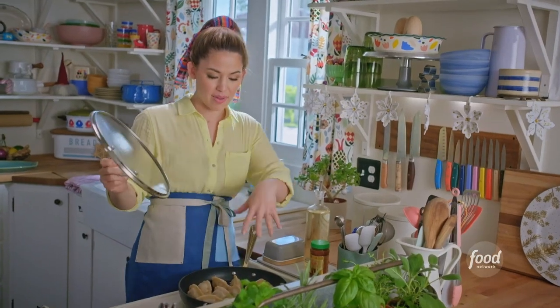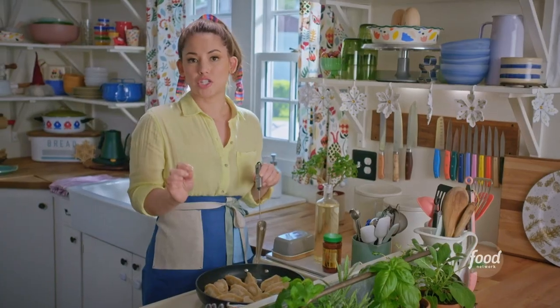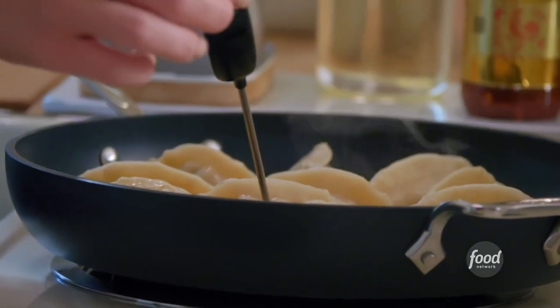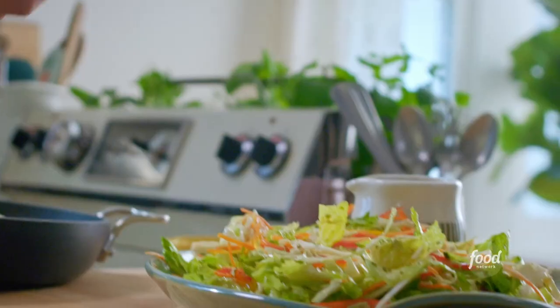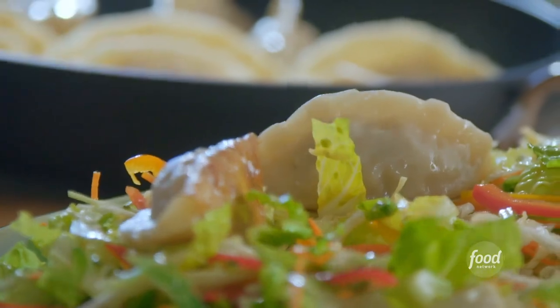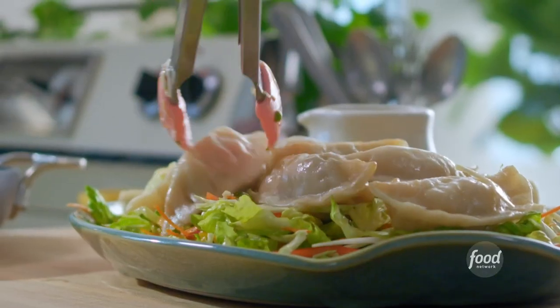I'll uncover them and allow any remaining water to evaporate. I want to make sure that the filling is 160 degrees. Looks good. I'll pile these onto my salad, which is chopped romaine with sliced cabbage, carrots, bell peppers, and snow peas, with a soy, lime, and ginger dressing.